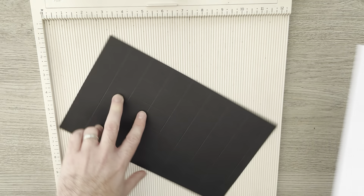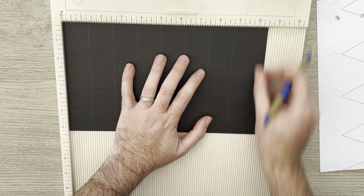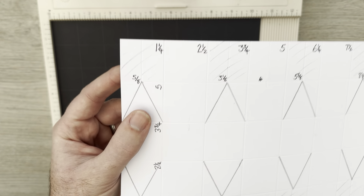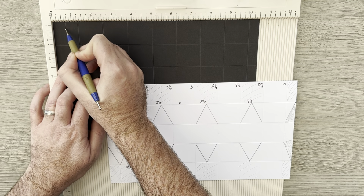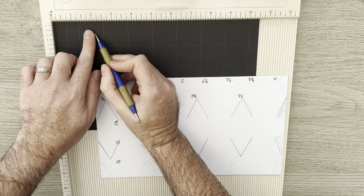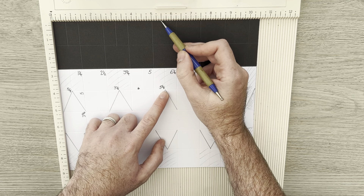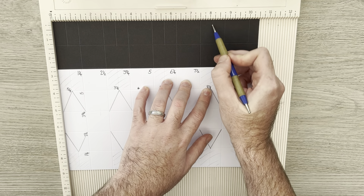The next score would be 6¼, which is the size of our paper. So you can see now we've got our 8 squares going across and 5 down, with this little half-inch tab on the side. Now we need to score down the middle of every other square until we get to this first score line. So at 5⁄8, I'm going down and making sure I meet that horizontal score line. I leave this square full and move on to the next one: 3⅛, then 5⅝, and 8⅛.